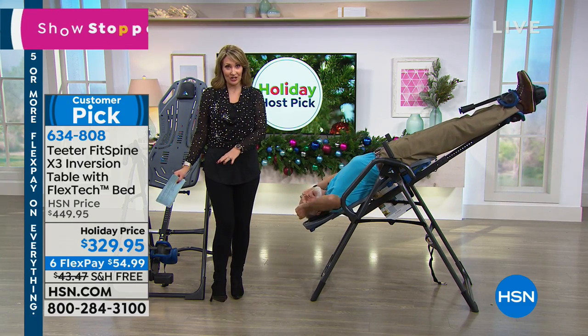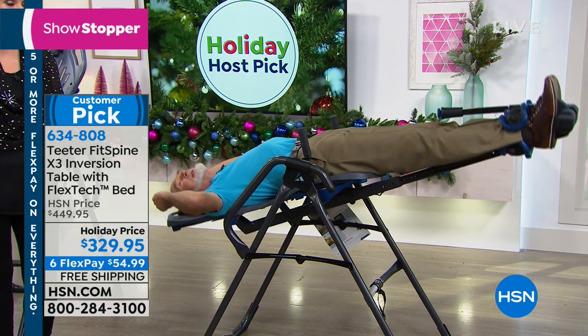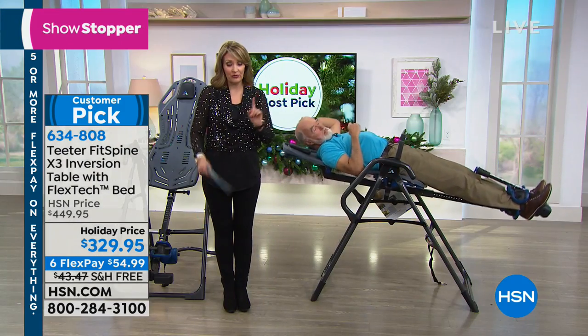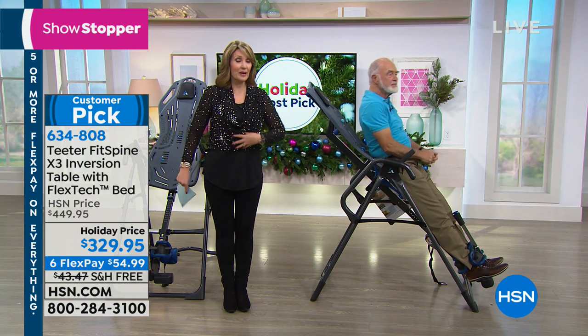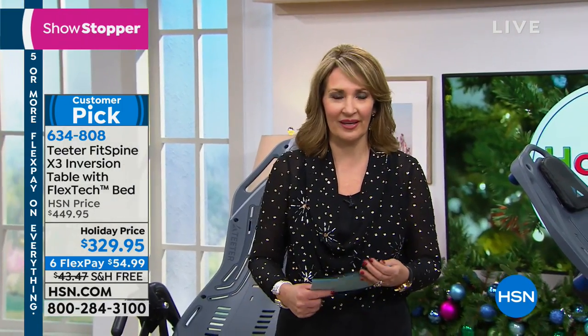That free shipping was just added for this show for all of you to take extra advantage. This is a nice big box that's delivered — it's almost fully assembled when you get it home. It doesn't come in a thousand pieces. We have a doctor testimony we're going to be sharing with you. Make your first flex payment: $54.99. It is life-changing — that's why I picked it for my host pick. I hope you will order it. I think you will be thrilled with it.